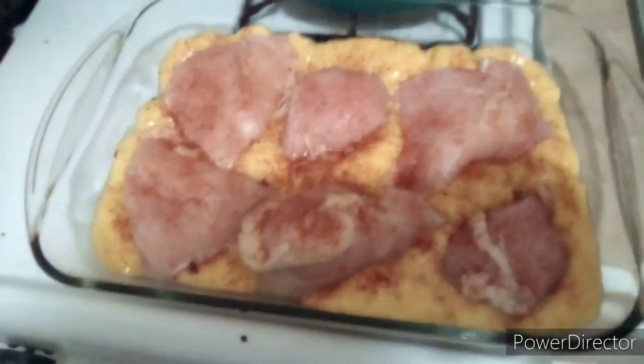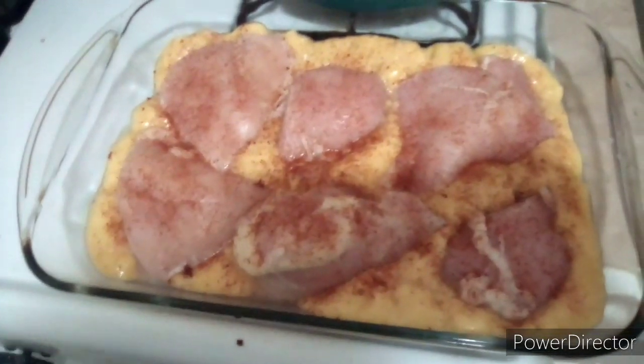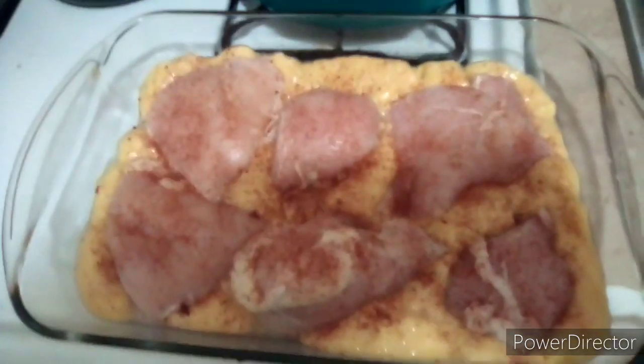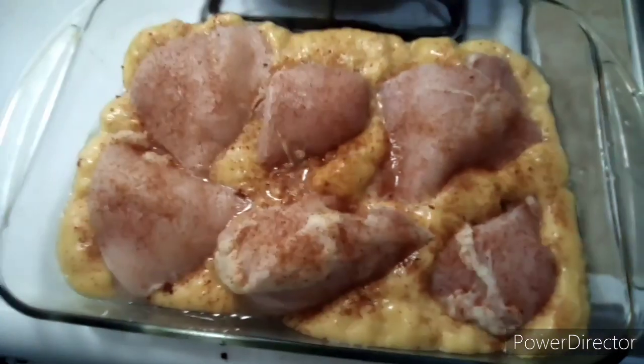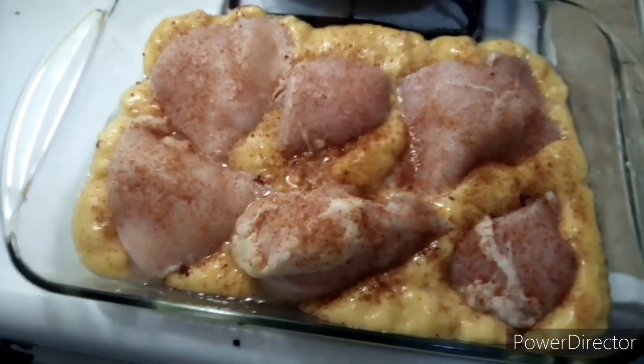Alright guys, sorry I forgot this week's video for our cooking series, so I decided to make it a little bit light. I'm sorry, you can't even see with this phone. I'm charging my phone as it is.